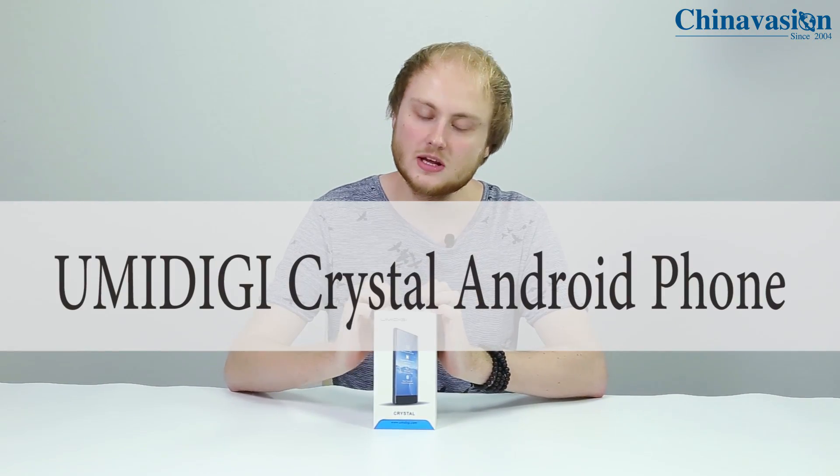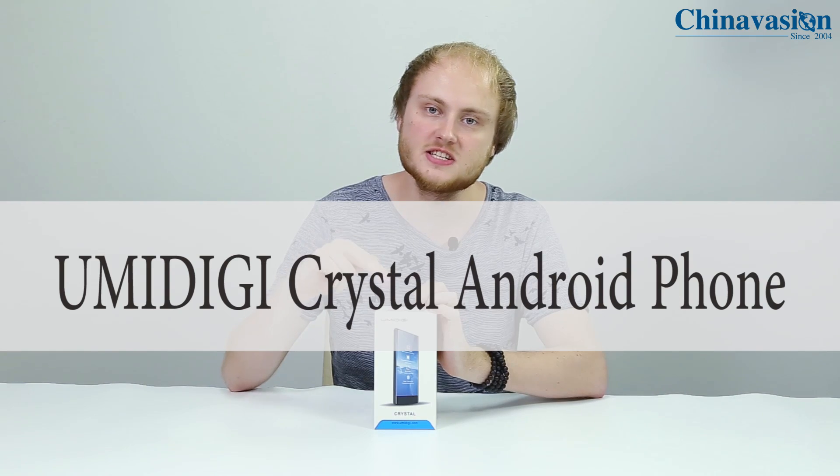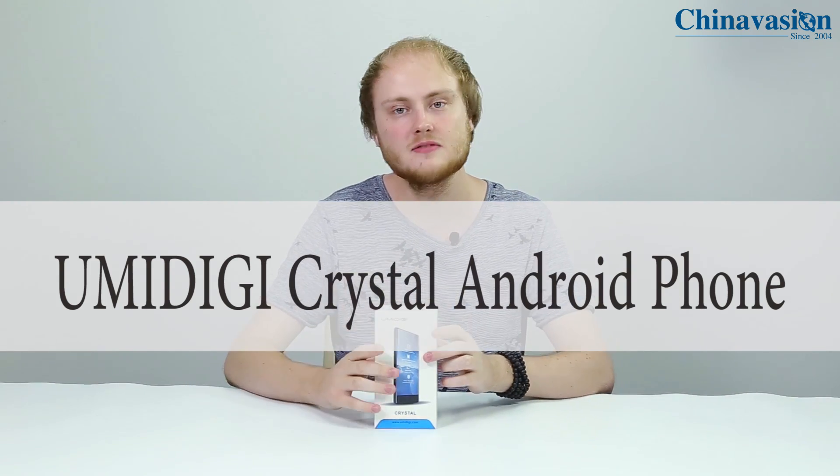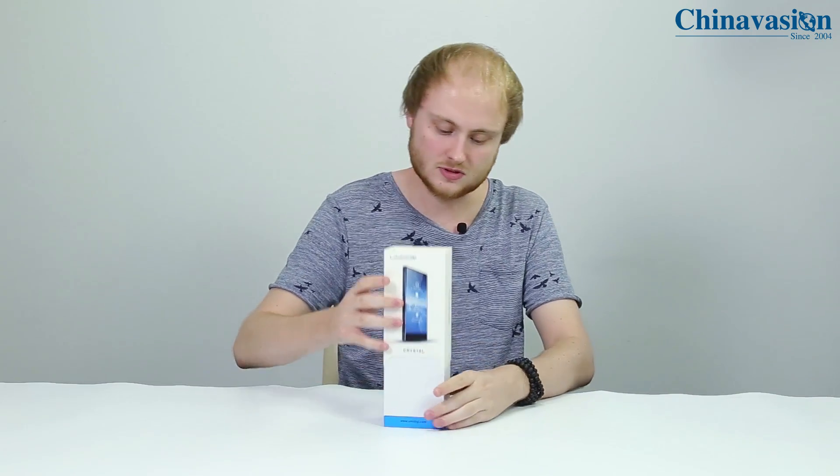Hey guys, welcome to another ChinaVision unboxing video. Today we're going to have a look at the Umidigi Crystal — China's latest bezel-less Android phone. Let's have a look at what's inside the box.